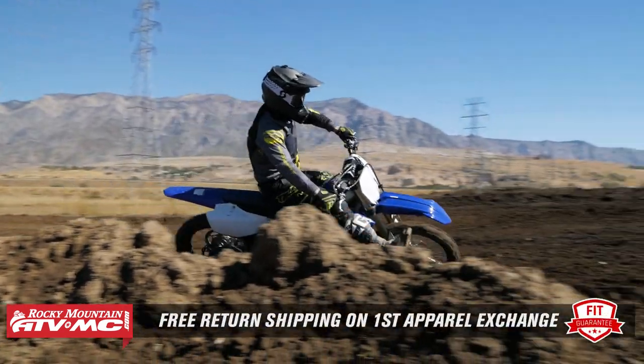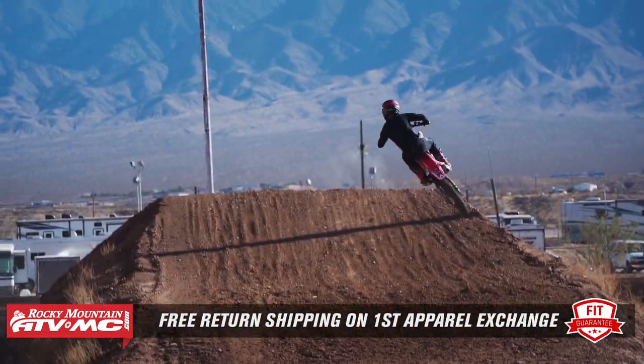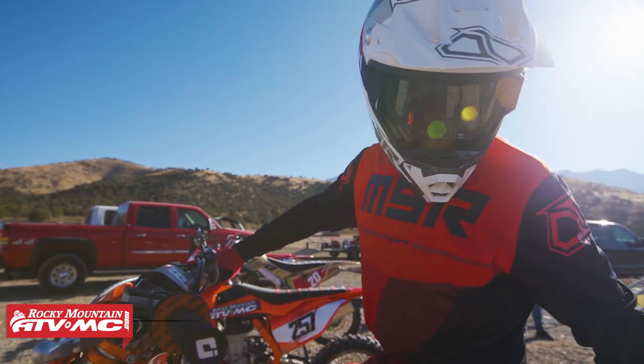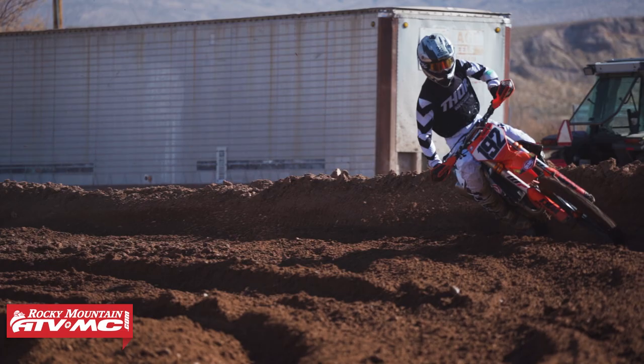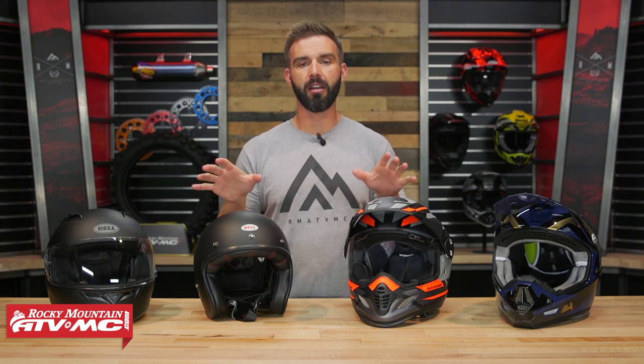We want you to be happy with how your helmet fits and we want the size to be correct. So no matter what helmet you buy from Rocky Mountain, if after trying it on and going through the steps we talk about today you still feel like it doesn't fit exactly how you need it to, send it back in brand new unused condition. We'll give you free shipping both ways on your first exchange for the same helmet in a different size or a completely different helmet.